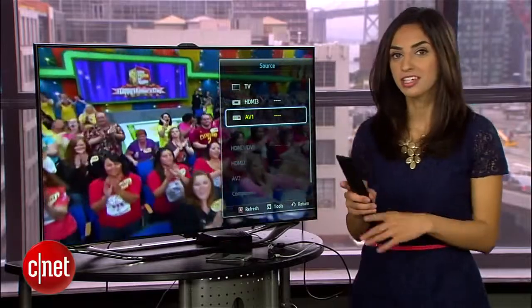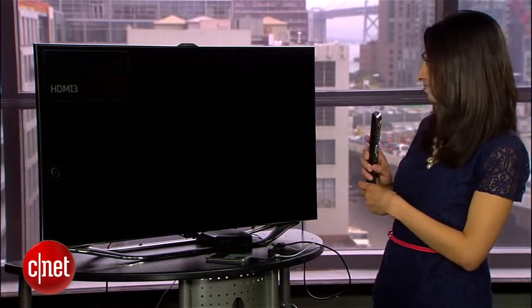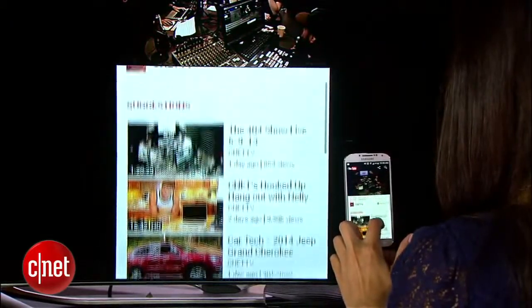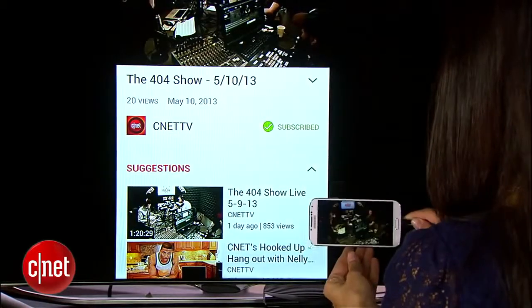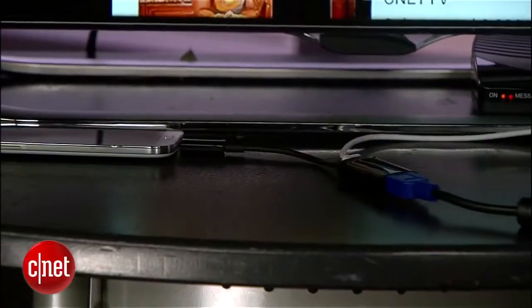Now just switch the TV to that HDMI input, and you should see your phone show up. Anything you see, hear, and do on your phone will appear on the big screen. And as soon as you put your phone in landscape mode, you'll see it fill the screen.